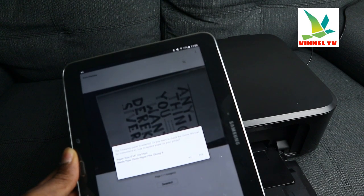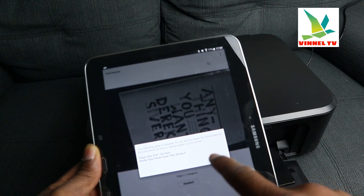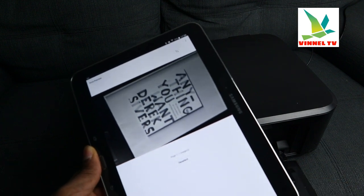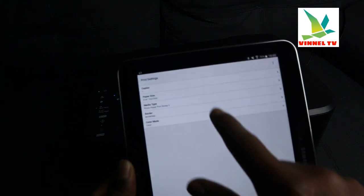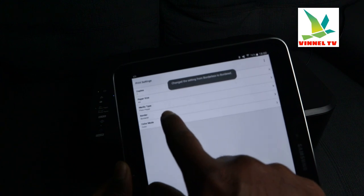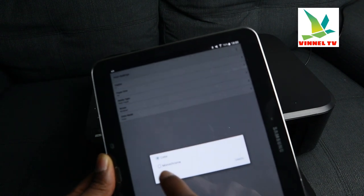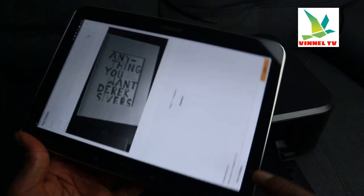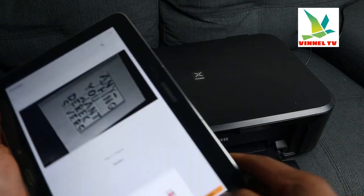Select the paper type: if it's glossy photo, select glossy; select 4x6 or the appropriate size. Go to print settings — it gives you options: select the copy size, for example A4; media type plain paper; bordered or borderless — select bordered. For color, select monochrome for black and white. Once selected, go back using the back arrow. The paper size selected is A4 — click yes, then select print.